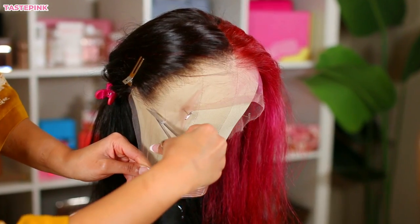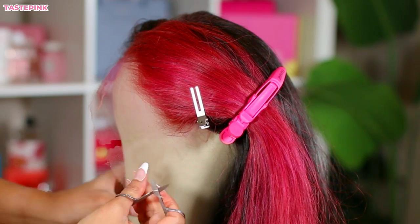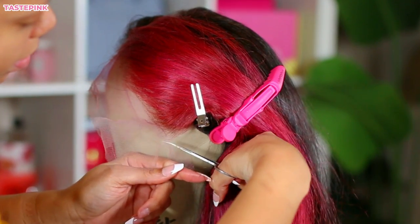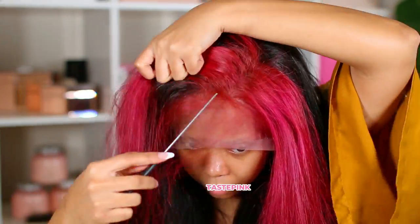I love trimming the lace around the ear tabs before I go in to install the unit. Now, what do y'all think about the color? For me, it's giving. The lace is a little bit tinted but I don't care. I gave y'all the bust down middle part in the last video, so I said let me do a little bit of side part action.